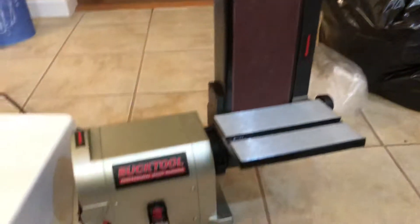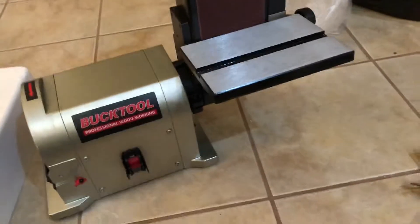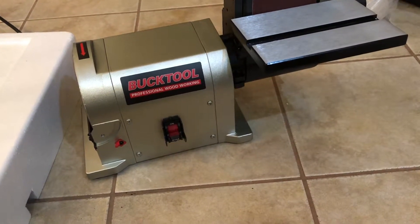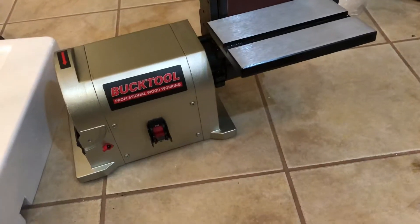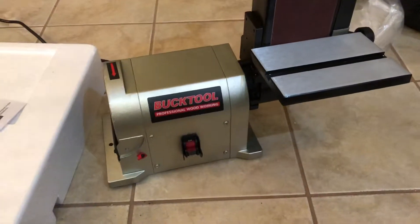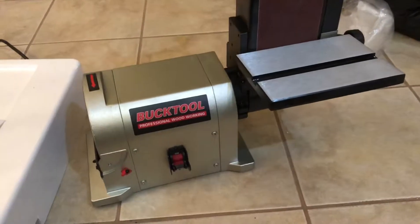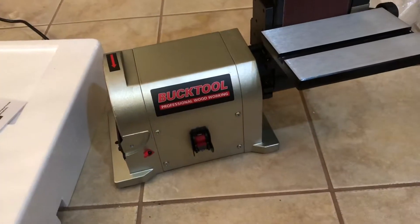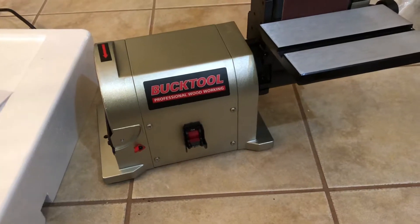I found this one on Amazon. This is a direct drive model and it was about $150 — a bit more than the Harbor Freight flat combo belt sander at $75, or the Ryobi at $100. The big difference is this one is direct drive, whereas the others go through a belt and you lose a good bit of power. Also, this claims a three-quarter horsepower motor versus about a third horsepower on the others.